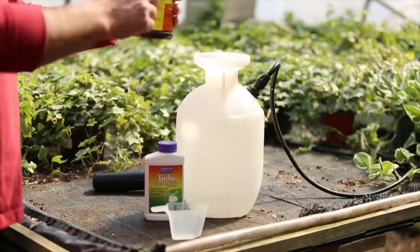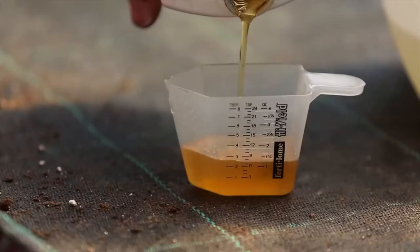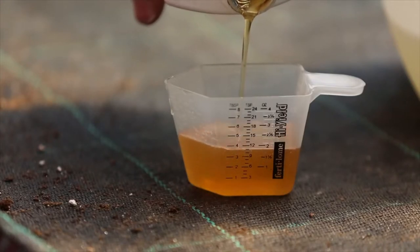It also helps your control solution last longer by resisting wash off due to rain or dew. And it's as easy as preparing your solutions, adding 2-4 tablespoons of spreader sticker, and then spraying like normal.